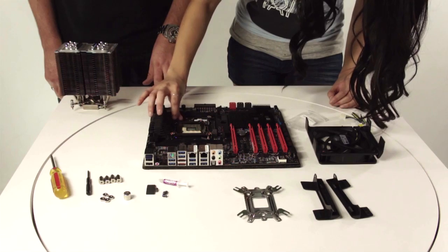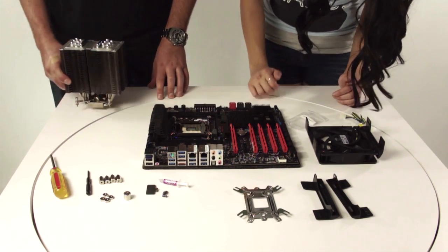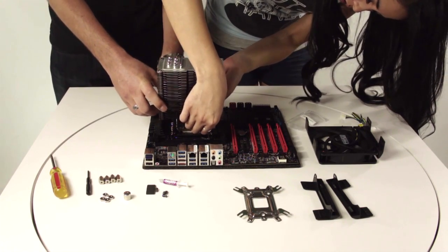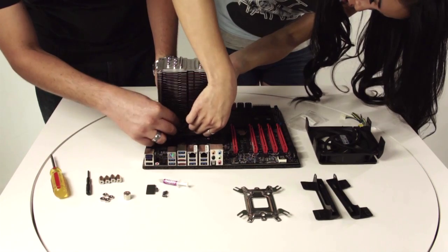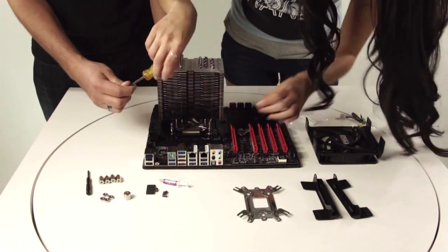Once you get all the standoffs secure, you're going to place your cooler on top of it and line up the screws to the standoffs. Then you're going to use a screwdriver to secure them into place.